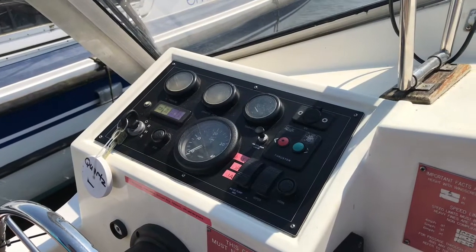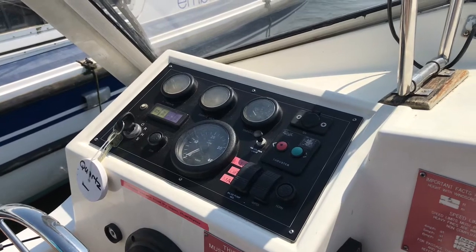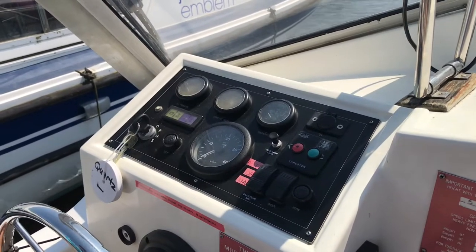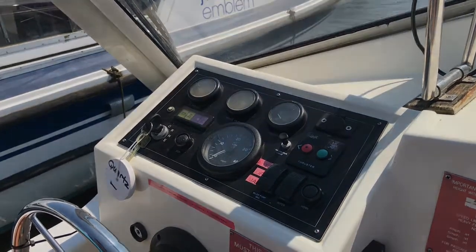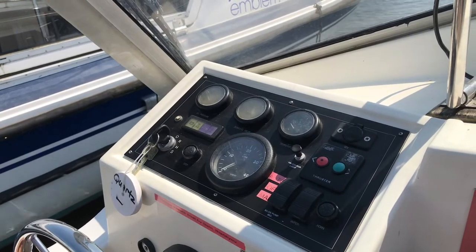At the helm position, you have various dials and switches. In the centre here, you have the rev counter, which will provide you with a rough estimate of what speed you're going — a thousand revs will be roughly four miles an hour. Next to that, you have your bilge pump — leave it in the automatic position. You also have a wiper and a horn button. If any of your warning lights come on, please moor up as soon as possible and give us a phone call.